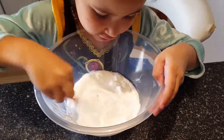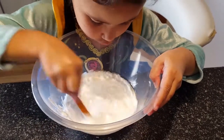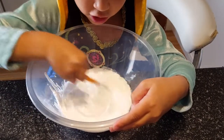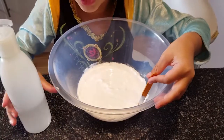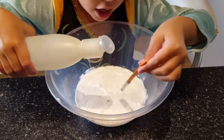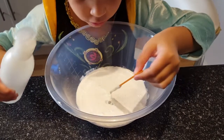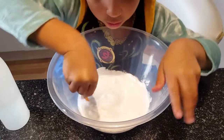Perfect, perfect. Okay, so we got all of these chunkies out. Okay, now I think we need activator. We need a bit — okay guys.